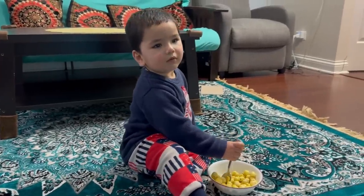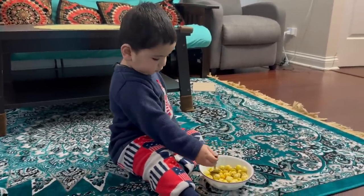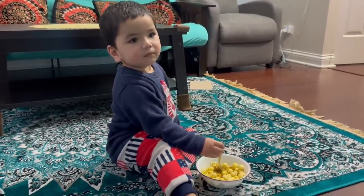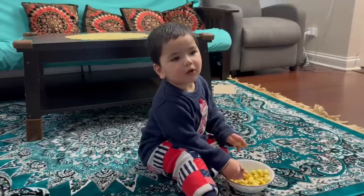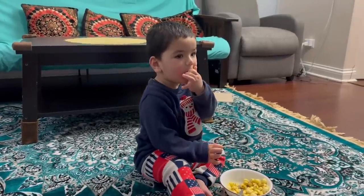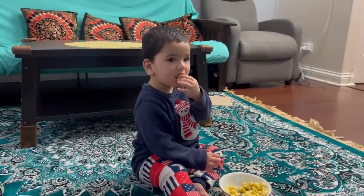Hello dear friends, welcome back to the channel. Today's video is going to be very interesting because I will share my winter-related recipes with 12 months plus babies. I hope that this video will be very helpful.